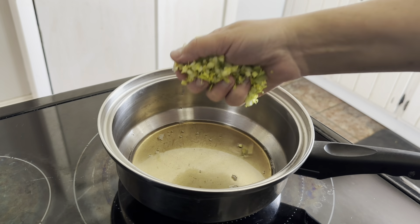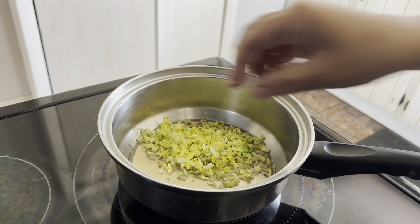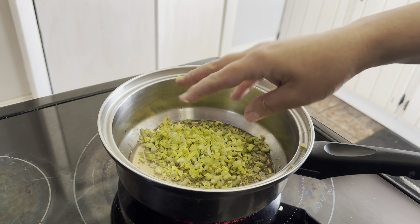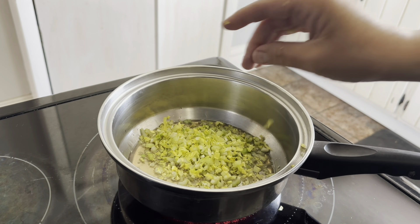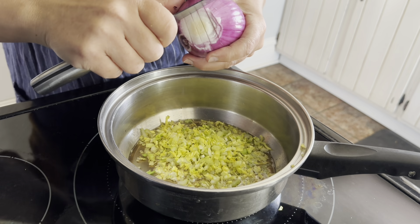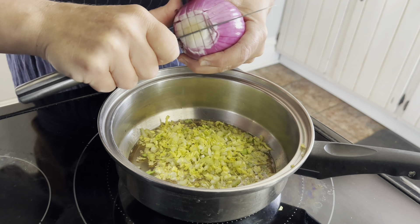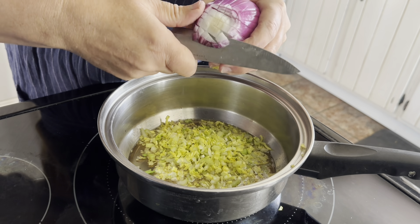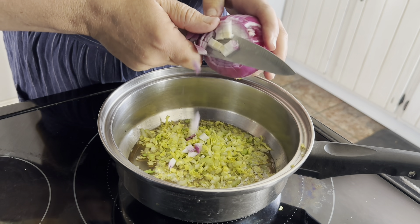Now we're going to add our celery into the fat and sauté it a little bit so that it releases its flavor. I'm going to add a little bit of onion as well. You could even add some garlic if you want.